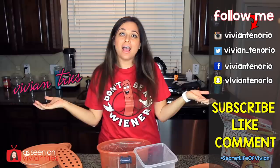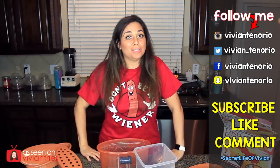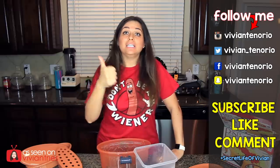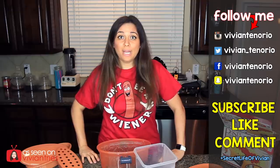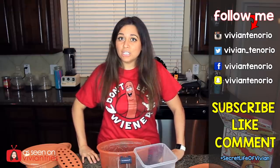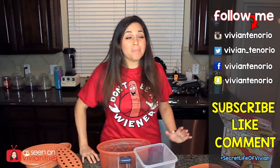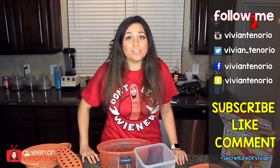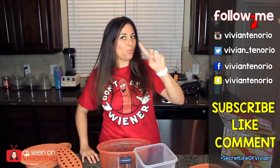Alright you guys, that is it for another Vivian Tries! Thank you so much for coming back week after week. If you enjoyed this video, please give it a big fat thumbs up. In the comments down below, let me know if you've seen a cool kitchen or food product that you think I should try — it might be featured in an upcoming episode. If you are new to my channel, don't forget to subscribe and turn on notifications. I'm putting out one to two videos every week for your entertainment. That's all I have for you today — I'll see you in the next one. Bye!